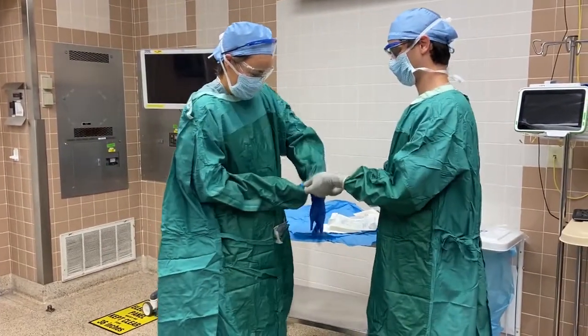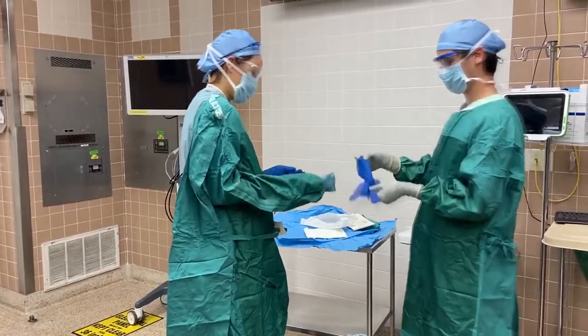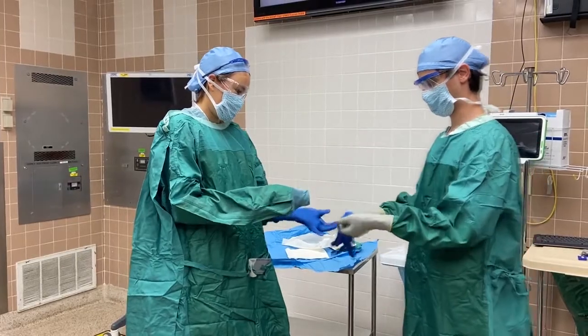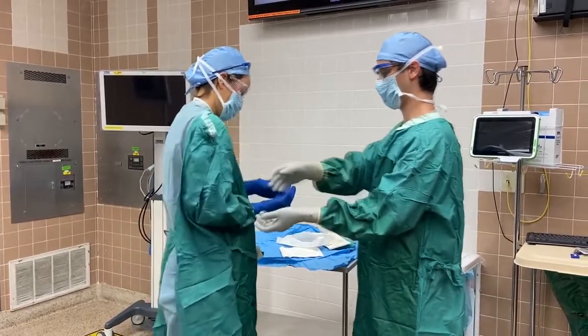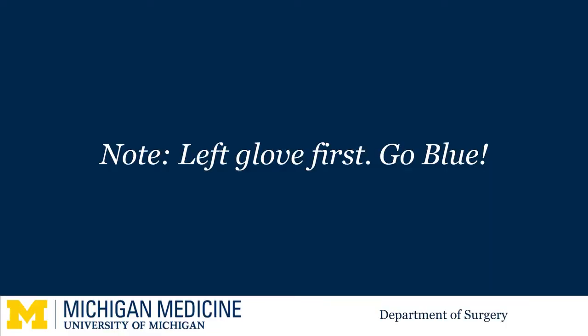The Scrub Tech will show you your left glove first. It is okay if your fingers don't make it perfectly into the glove. Repeat with your right hand. Now take this opportunity to get your fingers into the gloves appropriately. Here at Michigan we left glove first, contrary to most other institutions.